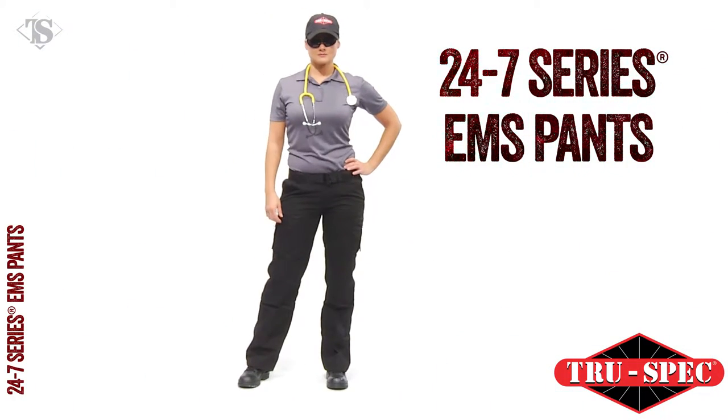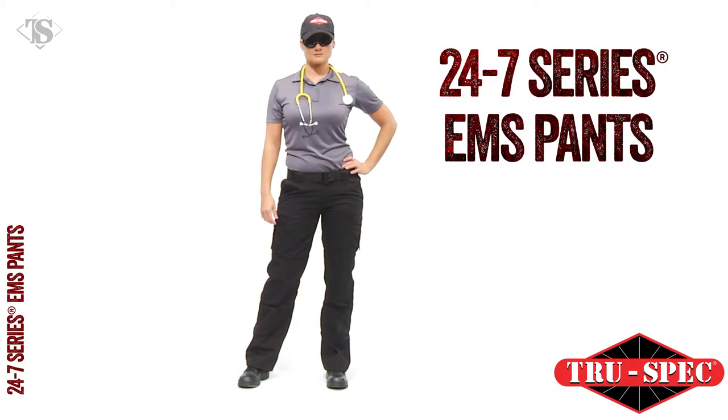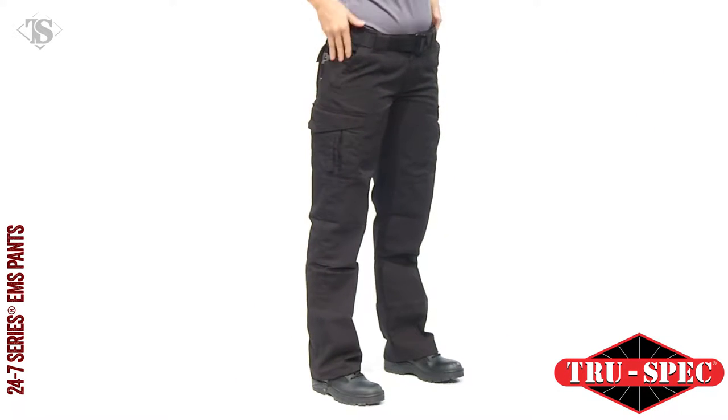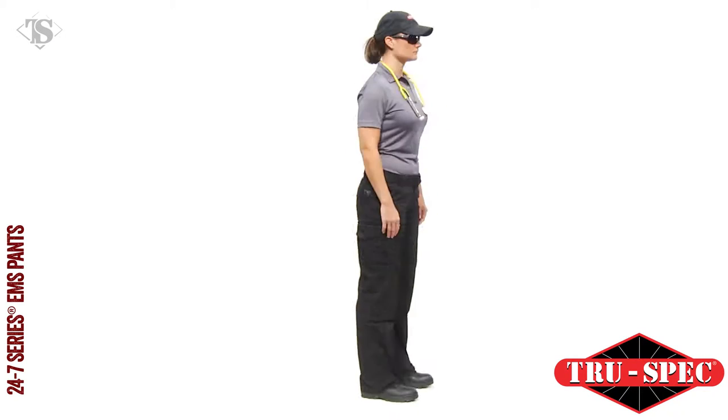True Specs 24-7 Series On-Duty Off-Duty Apparel is ready when you are. The Women's 24-7 Series EMS Pants have a lower rise with a special ladies cut in the hips and thighs.